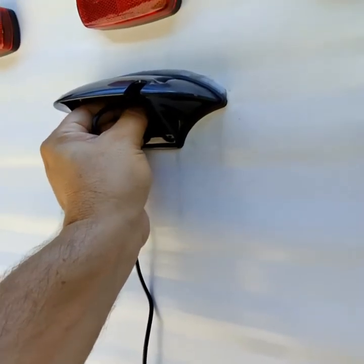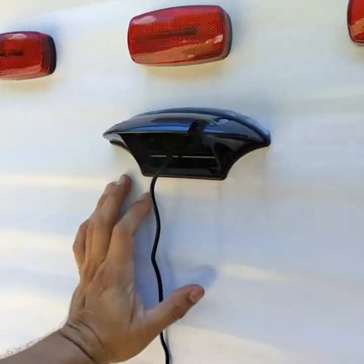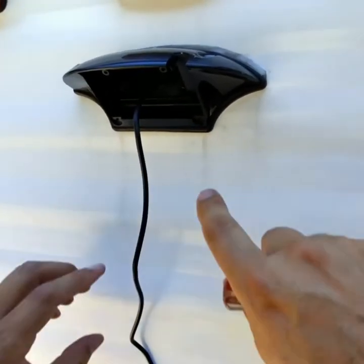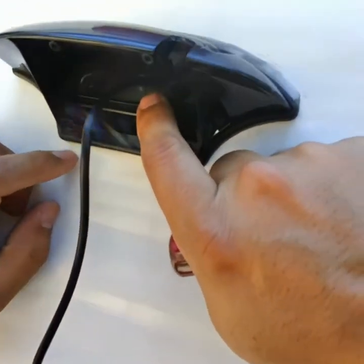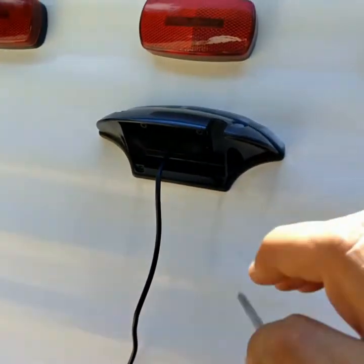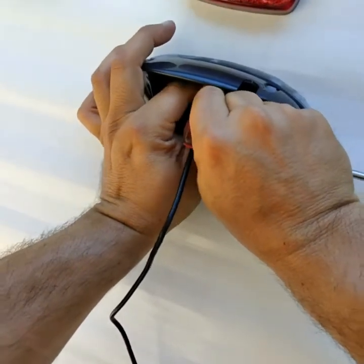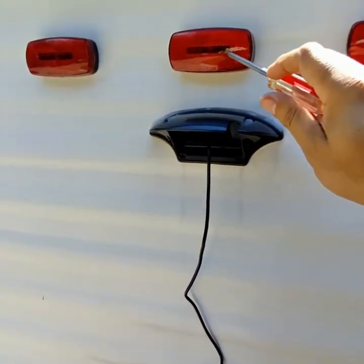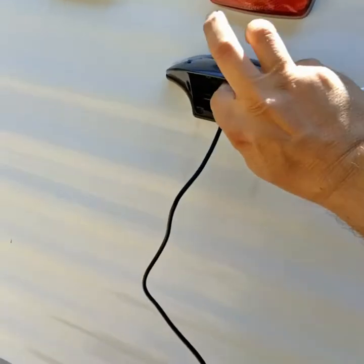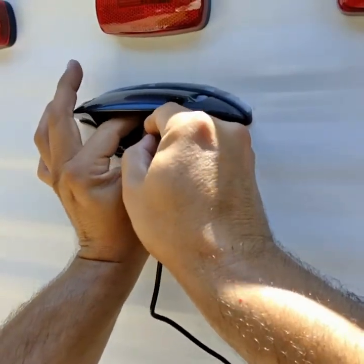I'm going to try to fish it through there — it's hard to see. Worst case I'll take it off again and try again. As you can see, taking a closer look, this hole is rubber, not plastic. So I was able to just push it up and through. This is hooked up to the tail light, so pushing it all in there — it'll end up somewhere inside.